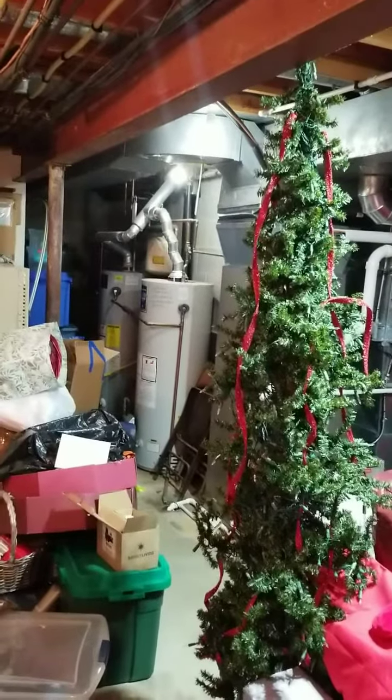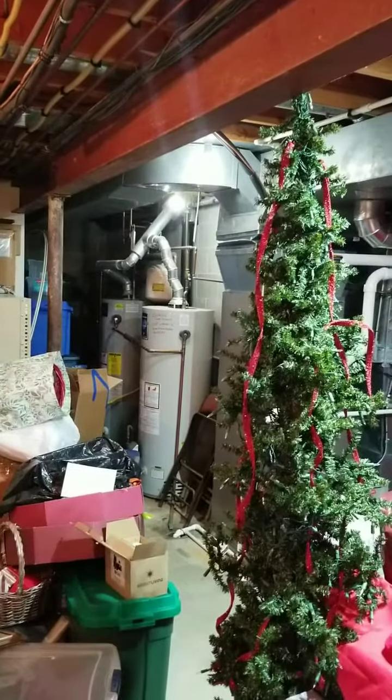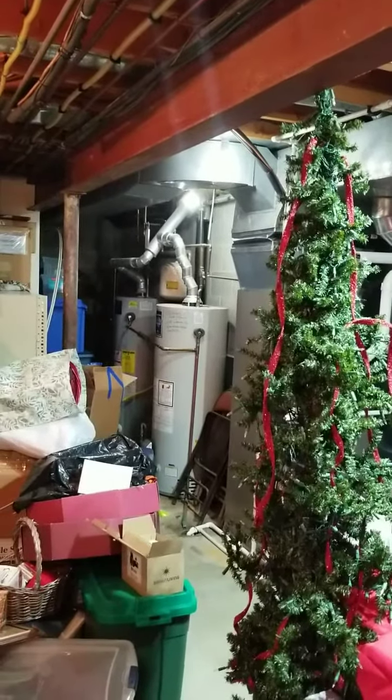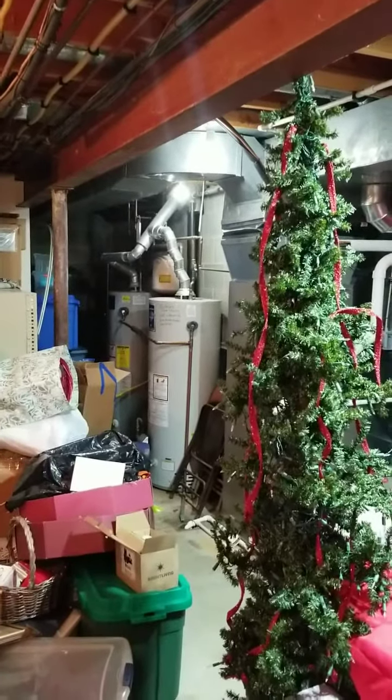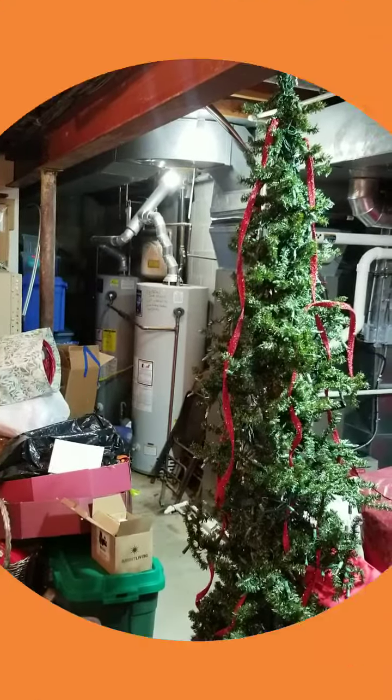For some reason in my basement these bulbs are not going to work. I know these bulbs don't work in a fixture that has a dimmer, so if your fixture has a dimmer it's not going to work, or if it's one of those three-way bulb setups it's not going to work either. I don't know if it's because these light bulbs are all on the same circuit or what, but I won't be able to use them in my basement.